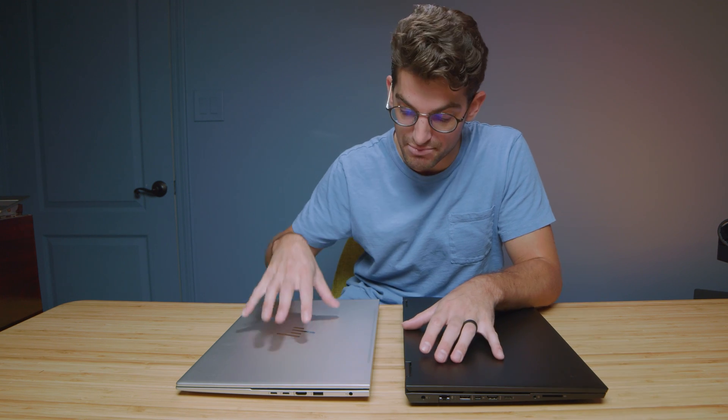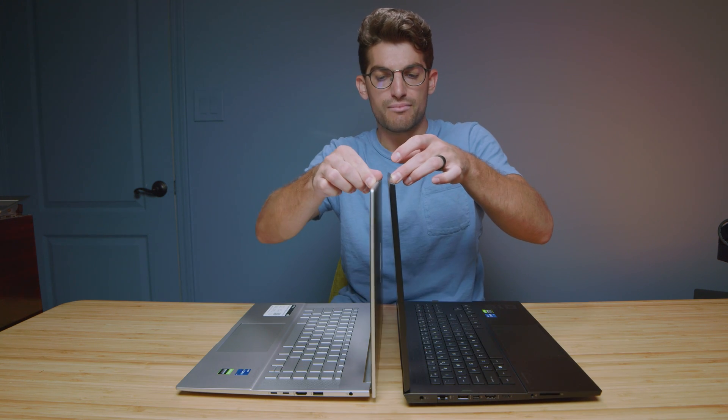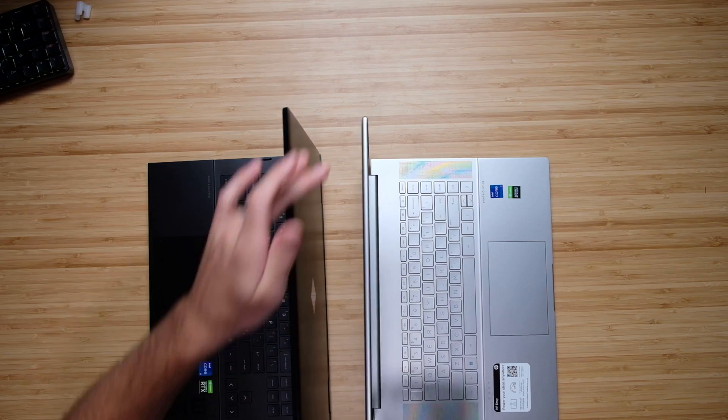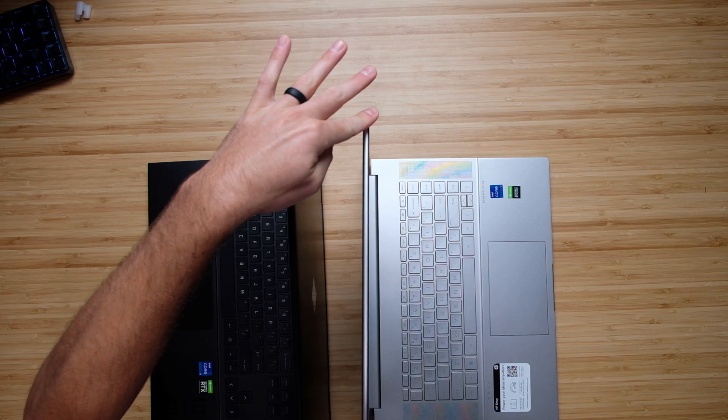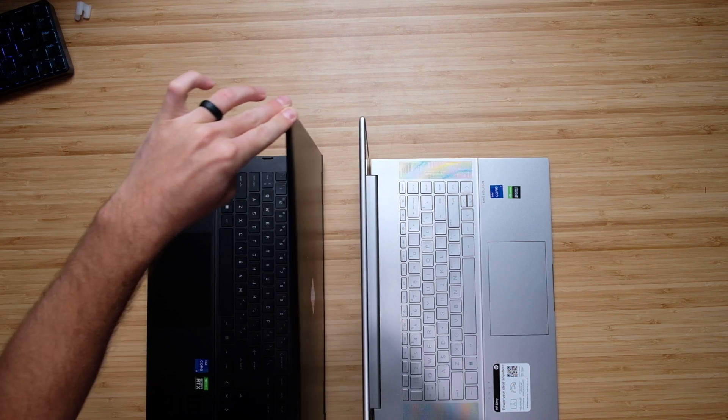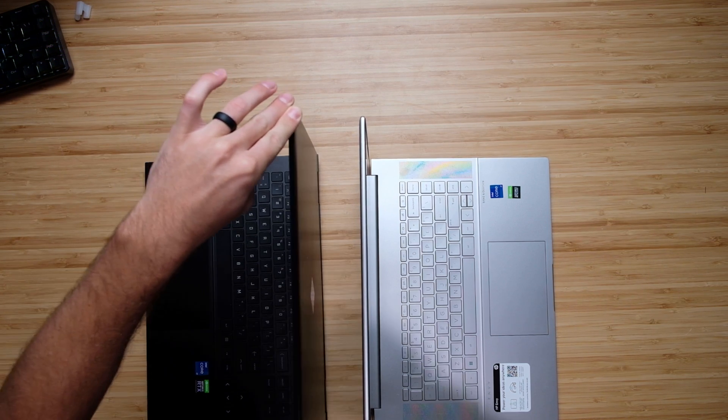I will say that the build materials on the HP Envy will be a lot more durable than on the HP Omen. Both of these laptops are pretty easy to open with one hand, but both have quite a bit of screen bounce. If you're looking for a lack of screen flex, I would go with the HP Envy, which barely has any screen flex compared to the HP Omen, which has quite a bit.